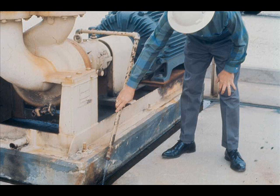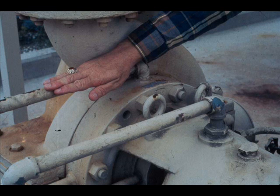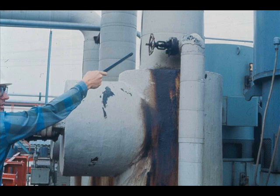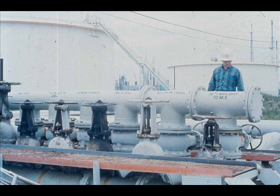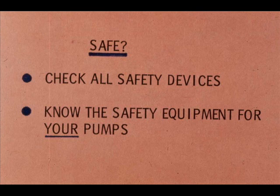In some cases you can check by sight, in others by feel. Warm up pumps in hot oil service by turning on steam tracing and by running warm oil through the pump. Hot oil introduced suddenly into a cold pump can cause severe damage from uneven expansion.